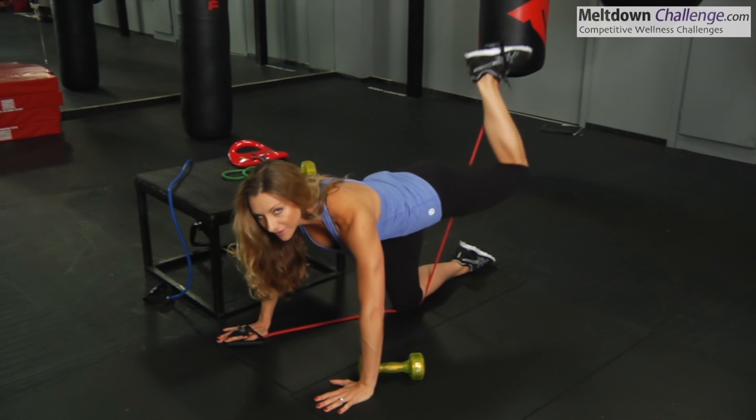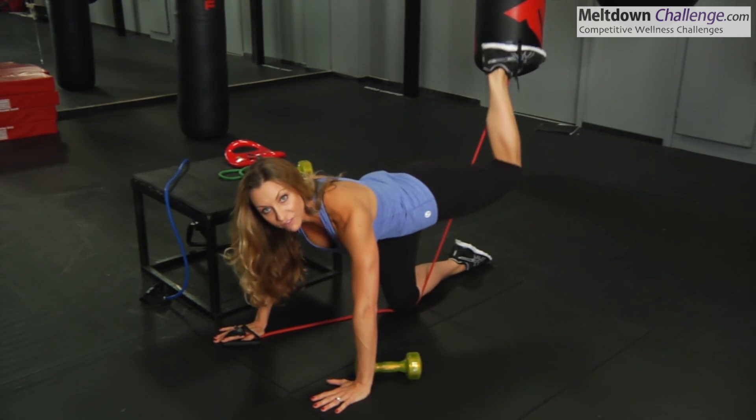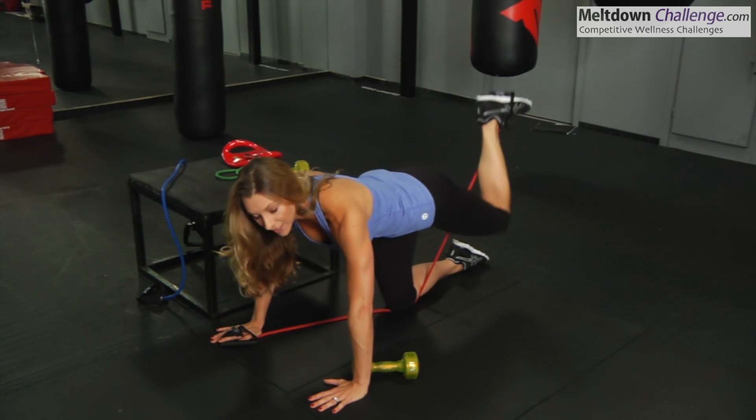There are tons of variations on this one, so I'm just going to go through them very quickly. The key is that you want to feel a nice burn after about 10 to 15 reps, and then you can move to the next one.